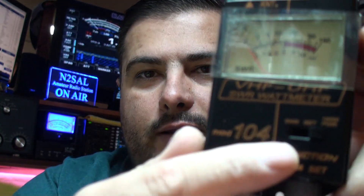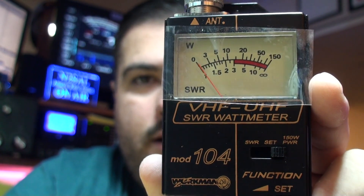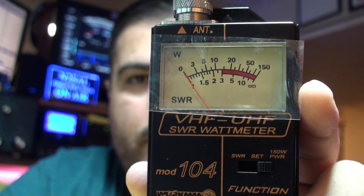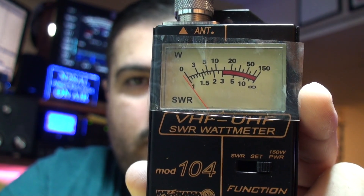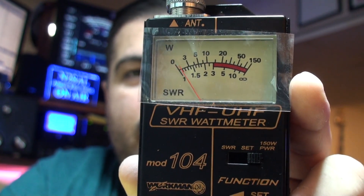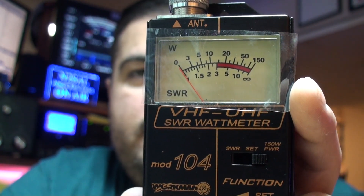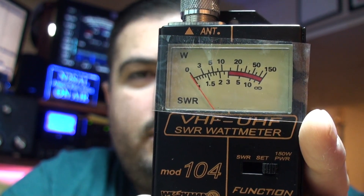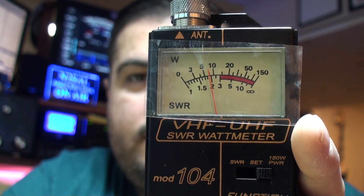We're not testing SWR because it's a dummy load and it's a perfect match. Right now we have it on the 150-watt scale — this can measure up to 150 watts. I'm going to transmit on the two-meter VHF side, and there you go — that's about seven and a half watts, probably eight watts. It's probably the same circuit board as the Baofeng UV8 HP, the one that does eight watts.